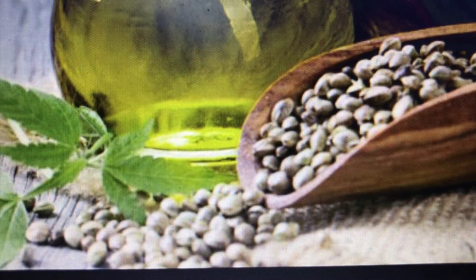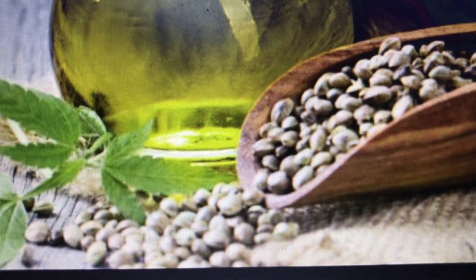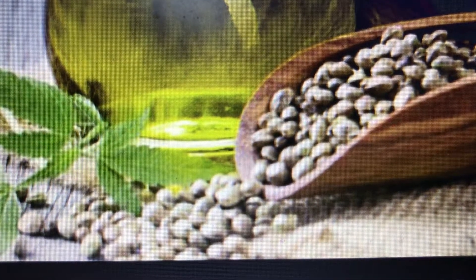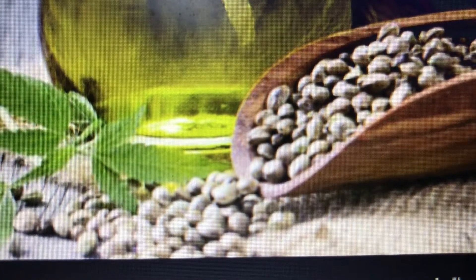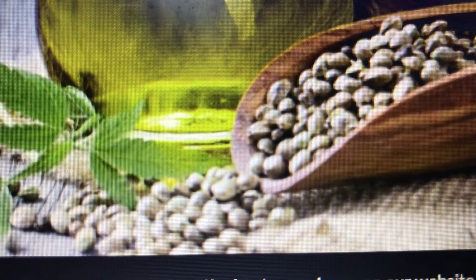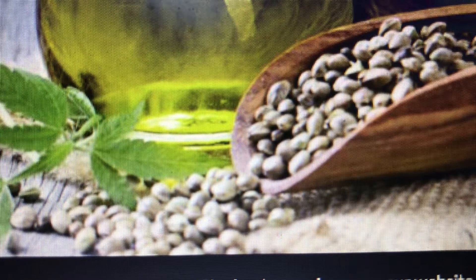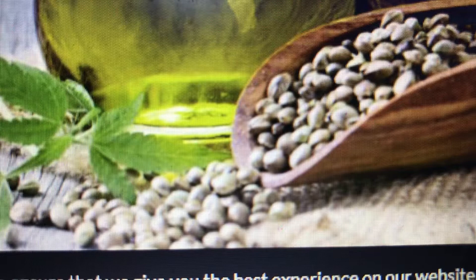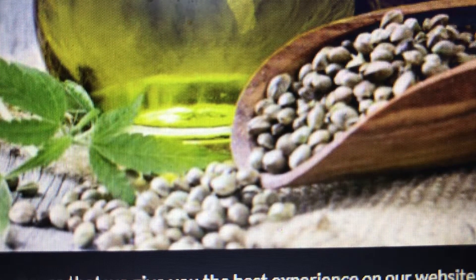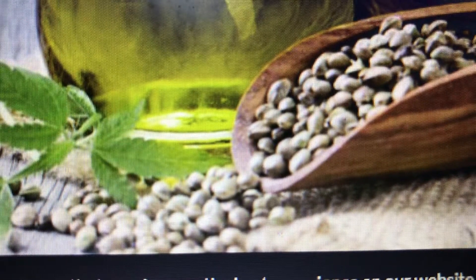Hey YouTubers, it's Medical Max here — it's germination time! I wanted to do a quick video on seed germination and picking good seeds. You want seeds that are round, nice, and big. You don't want shriveled seeds. Check out my video on feminized versus non-feminized seeds — they both have pluses and minuses.